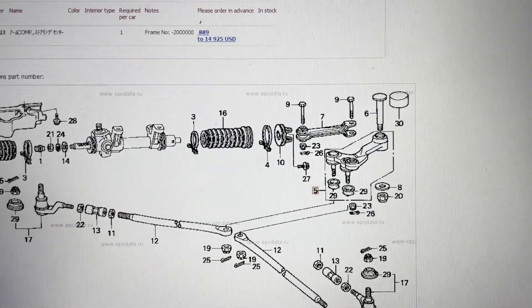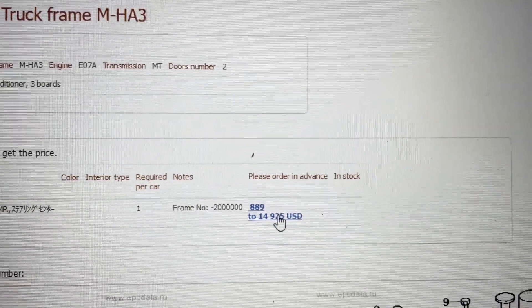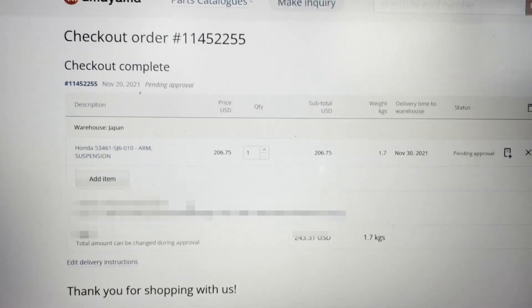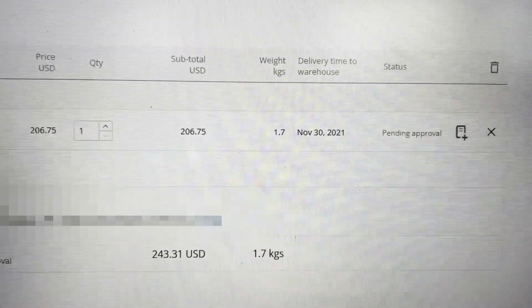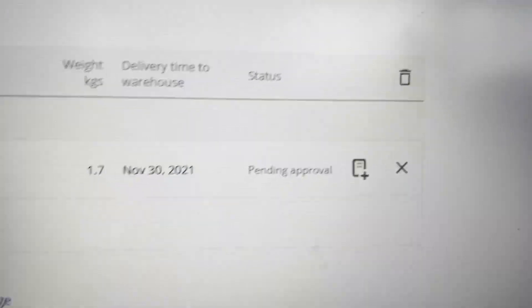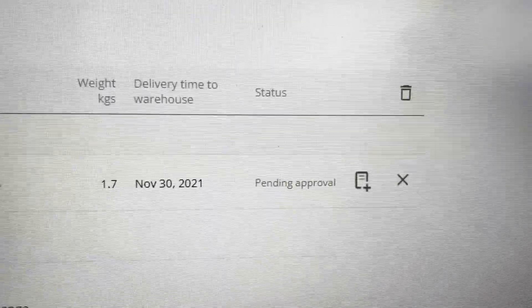We have this other site which gave us a nice diagram. First of all, you need to please order in advance — so you're not allowed to get the thing before ordering it. Then it says we can get this one for $206.75. It says checkout complete, but I didn't actually pay any money. It says it's pending approval — gotta wait for them to tell me whether or not they have the part. It said we have an 82% chance of part availability.